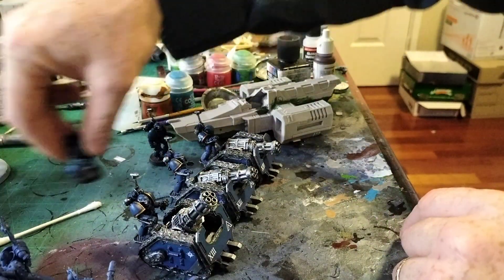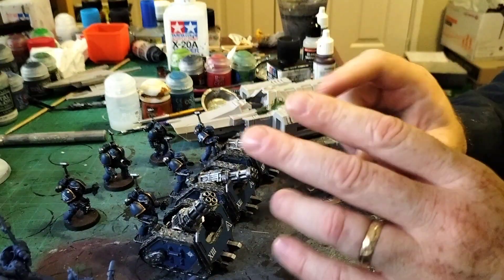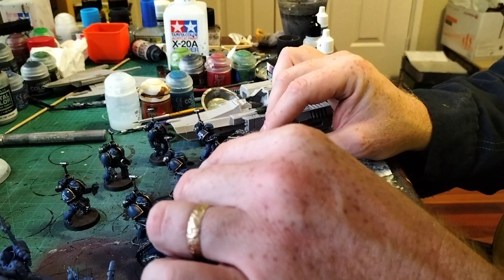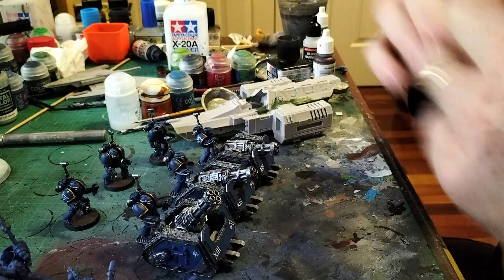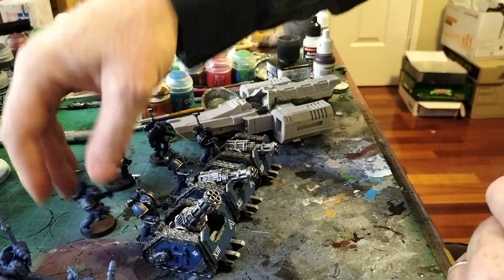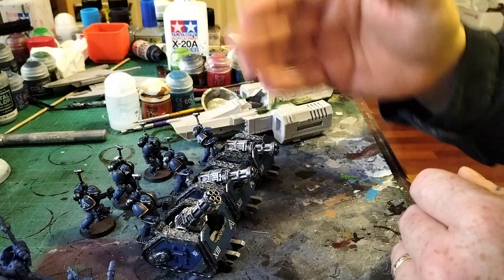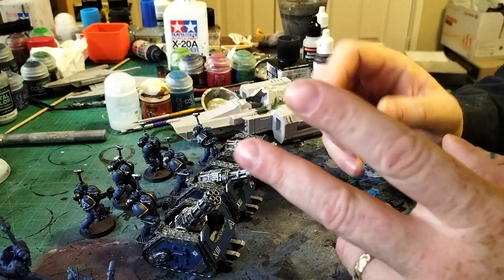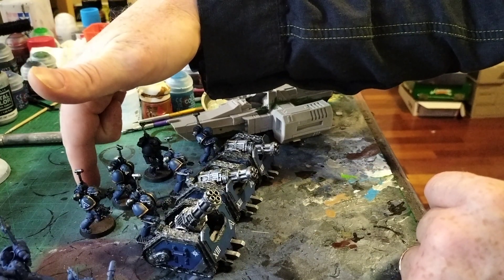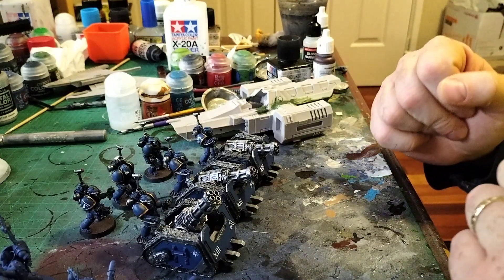Because they'll all be one unit, I have to find out whether they can shoot at different targets or whether in one unit they all have to shoot the same target — I'm pretty sure they all have to shoot the same target. What I'm planning on doing is using the shatter thing, the strength eight straight-line mortars, but sticking the Praetor with them with Stoic Defender so they get pinning. I think that'll be quite a dangerous little unit.